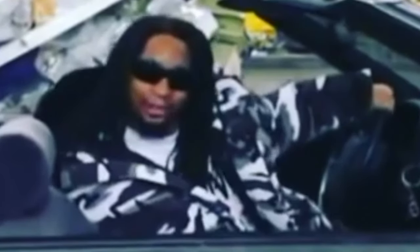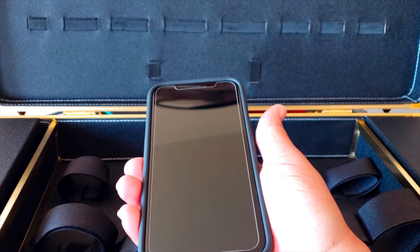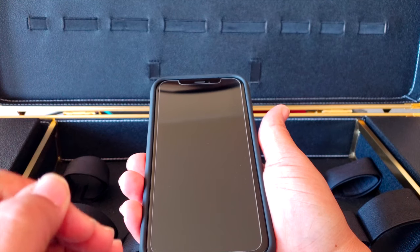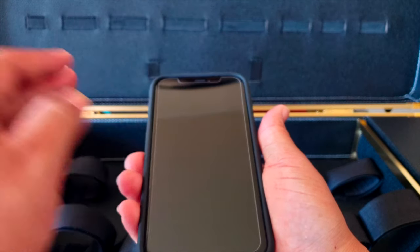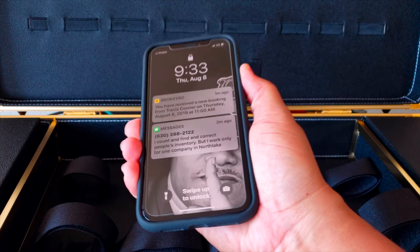It's time for my final verdict. As far as the quality of materials on both the case and the screen protector go, this has to get the Dan Tanner stamp of approval.